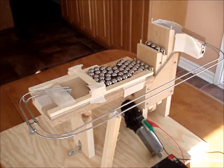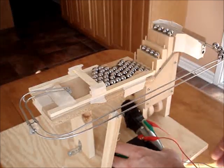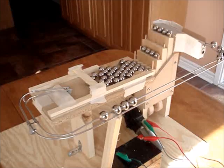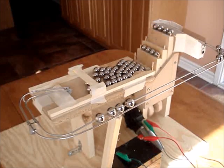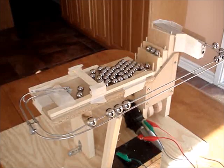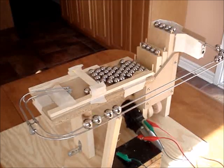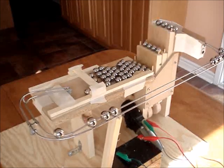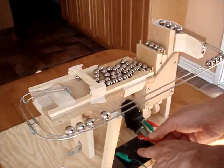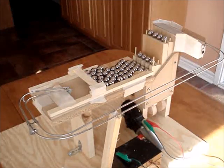So here we go. We'll just hook up the battery. There was one little hiccup there, but it's generally operating quite well.